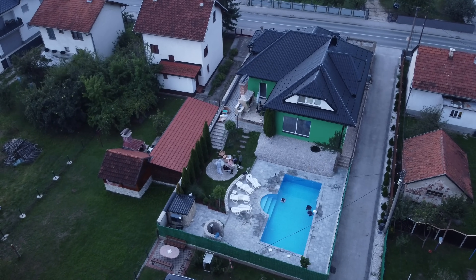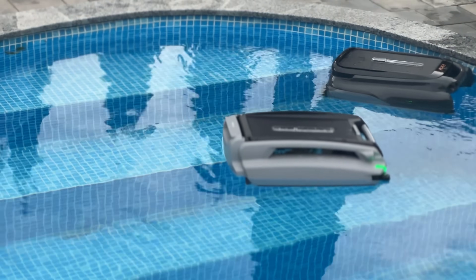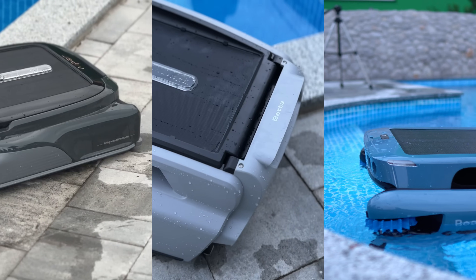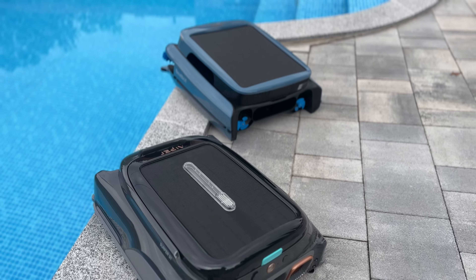Nothing ruins a pool day faster than a layer of leaves and debris, but it doesn't have to be that way. Robotic pool cleaners take the hassle out of pool maintenance, giving you more time to relax in the crystal clear water. With so many robotic pool cleaners on the market, finding the right one can make all the difference.